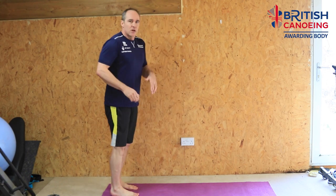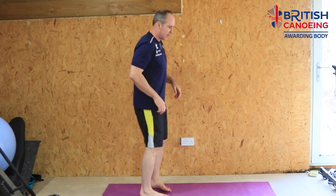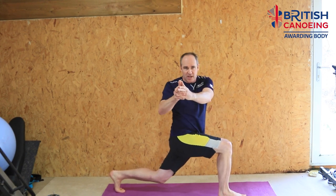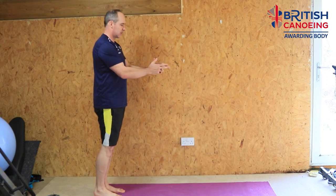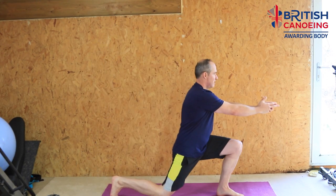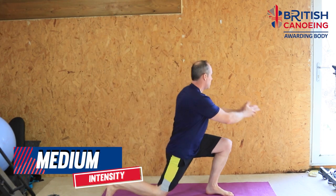For our next move we're going back to some lower body stuff to keep that heart rate up. We did a lunge at the beginning — this time we're going to add a bit of paddle sport manoeuvre with some rotation. I call this the James Bond. As we step forward into the lunge we rotate and twist, then come back up. Into the lunge, rotate, back up — opposite side, down, rotate, back up. Just go as low as you feel comfortable. A whole minute of these will get your blood pumping.